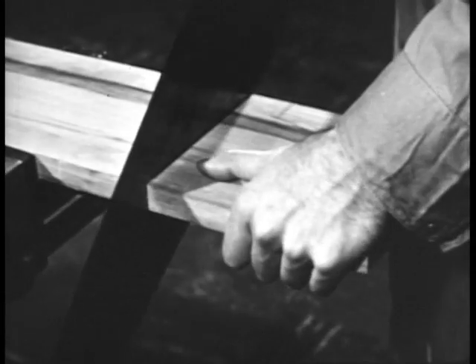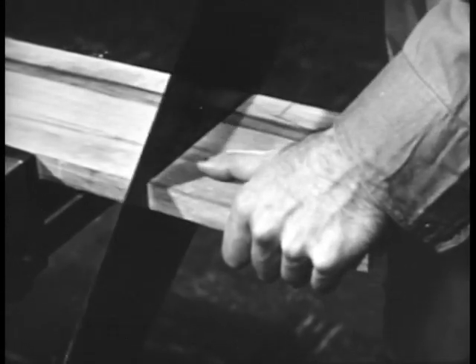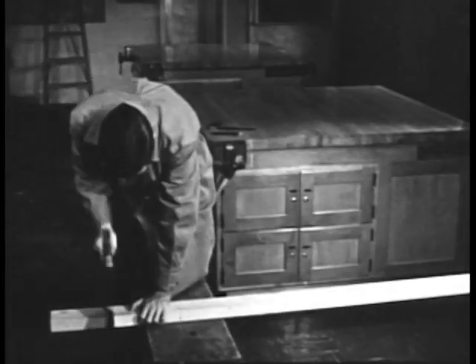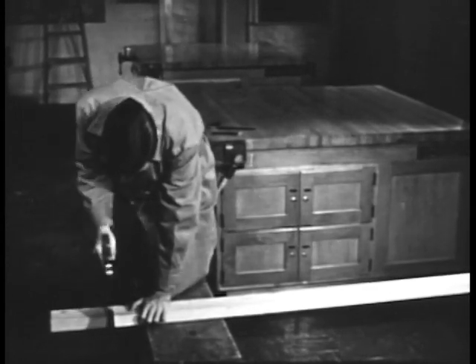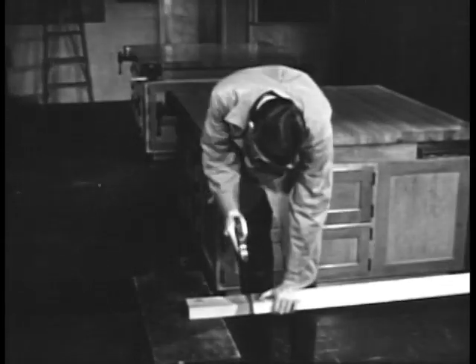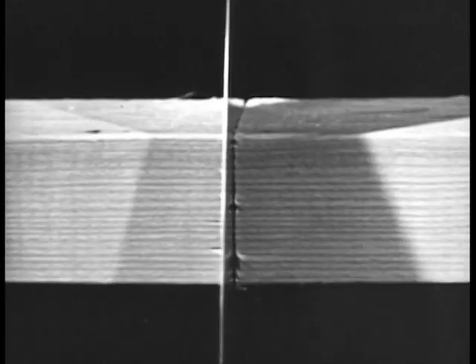Take the final strokes slowly. Hold the projecting piece in one hand so that the weight of it does not cause the stock to split. Long pieces can best be sawed using two sawhorses. Make your cut outside the sawhorses. The wrong way is to saw between sawhorses — your weight bends the stock, pinching the saw in the kerf.